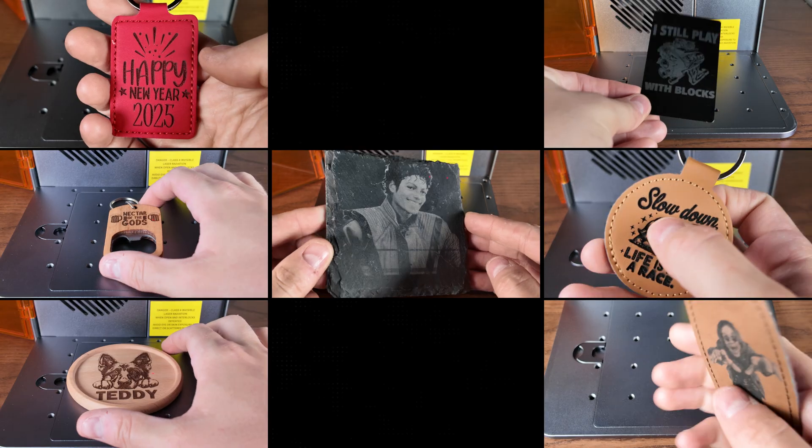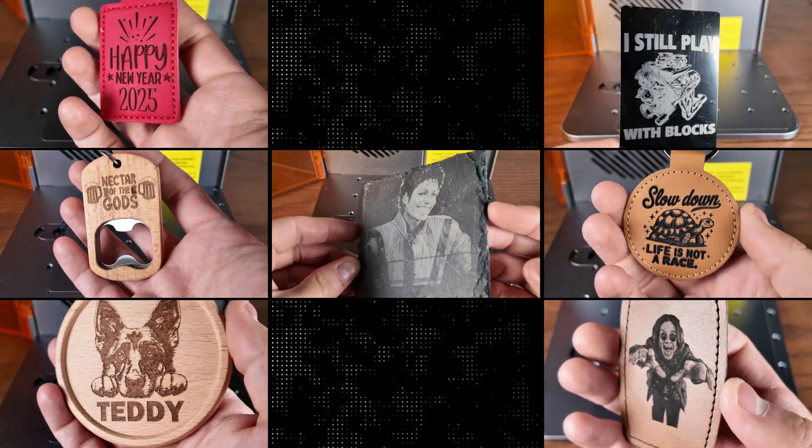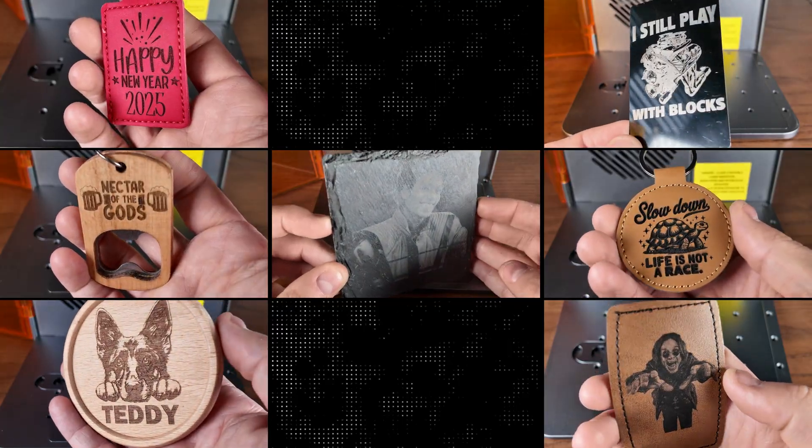Here we'll take a look at all of the results. I was really impressed with the quality of this laser — I couldn't believe the detail it was getting. A full range of materials looking absolutely brilliant. Now that I've had a chance to run through every aspect of this machine, I have my mind made up. I know exactly what this thing can do, and I'm ready to share my thoughts with you all.